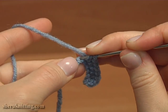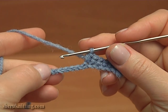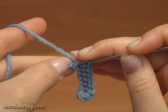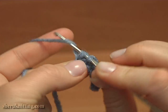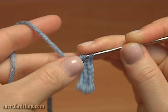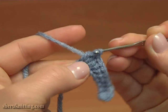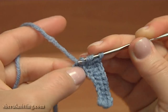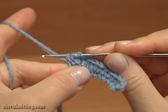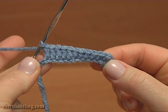Then half double crochet. 1, 2, 3. Continue and single crochet, and 5 double crochet stitches in a round. Let's count: 1, 2, 3. Continue and single crochet: 1, 2, 3. We have done 5 double crochet stitches.